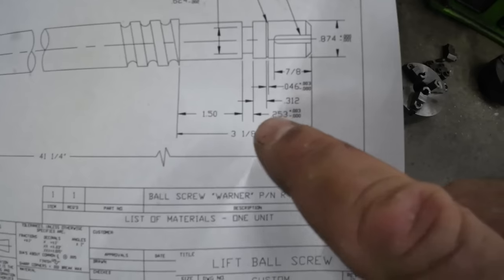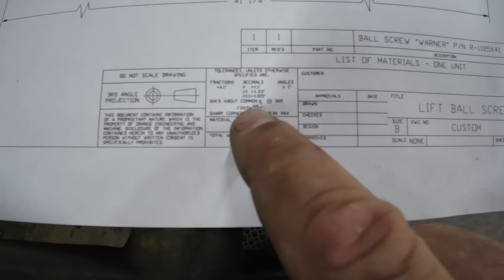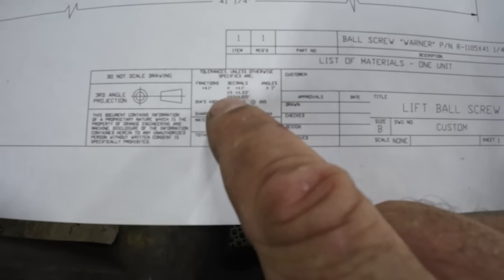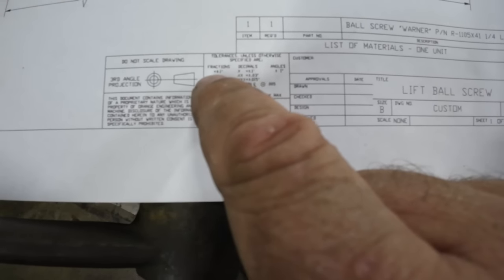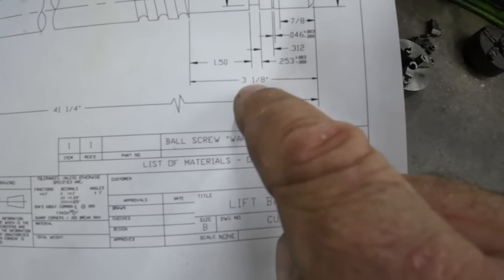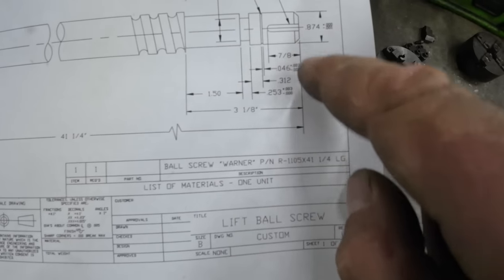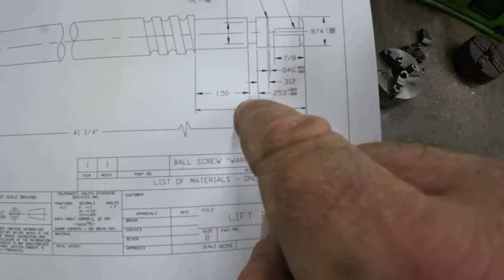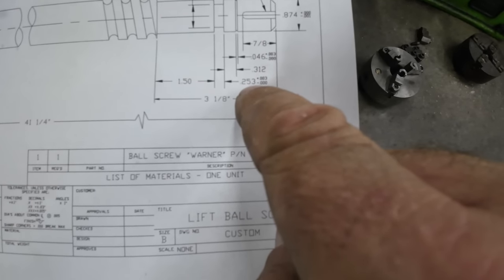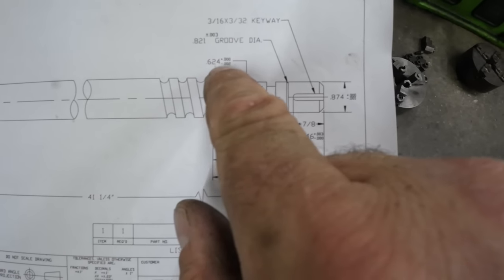I'm going to cut this big groove first. It's an inch and a half from this shoulder. At 1.5 — and looking at the drawing, two decimal places is plus or minus 30 thousandths. The distance from the end is three and an eighth, which fractional is plus or minus a hundred thousandths. I always hold 3.125 on this one. I'm going to calculate my distance from the end, touch off, come over and cut the groove giving me that inch and a half with my eighth inch cutter. The groove is 0.253 plus 3 minus zero and 624 minus 2 plus zero.